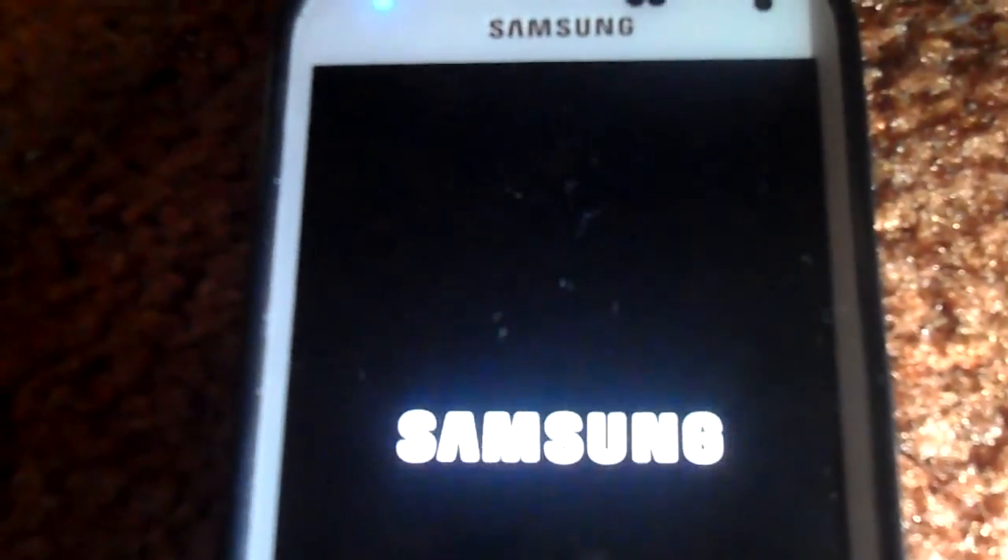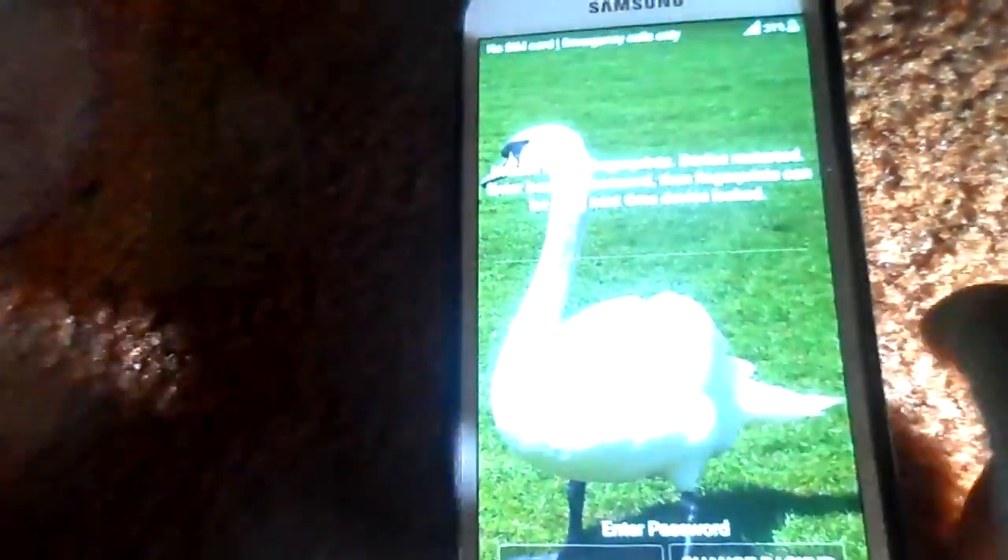On my Core Prime it has that big bold writing and the circle comes up and goes 'do do do do', like the other Samsung devices are supposed to, or the older ones make a slightly different noise. But now you're not able to use the fingerprint when you first get into the phone.